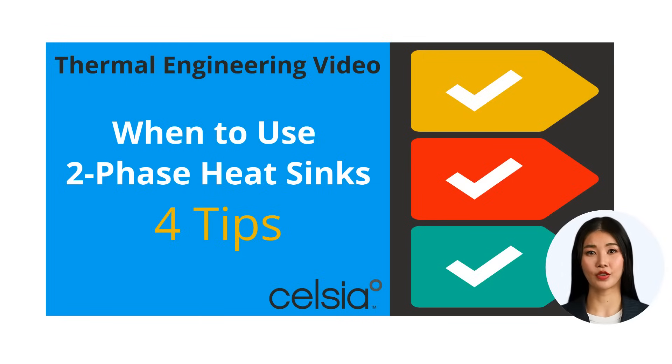Welcome to our video on when to use two-phase heat sinks, namely heat pipes and vapor chambers. Here are four tips to keep in mind when beginning your thermal project.